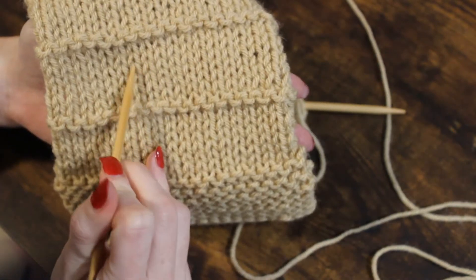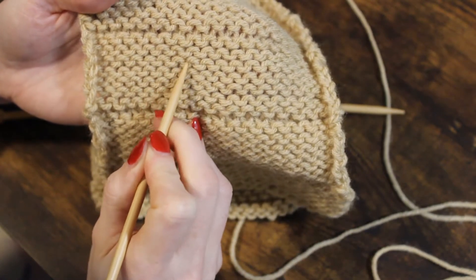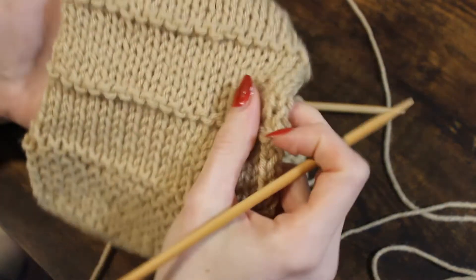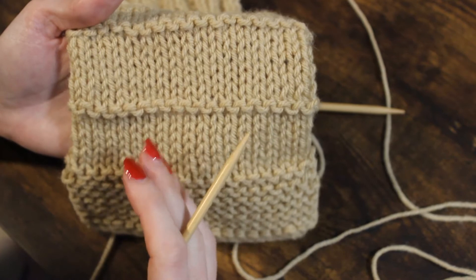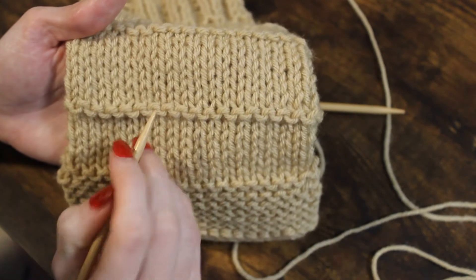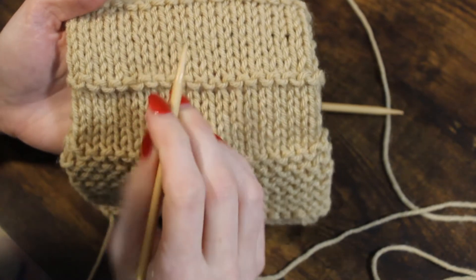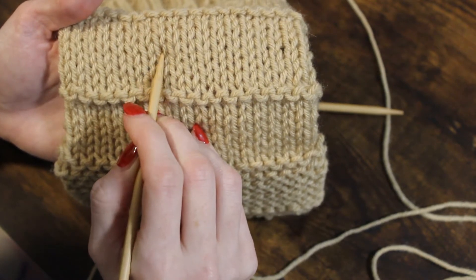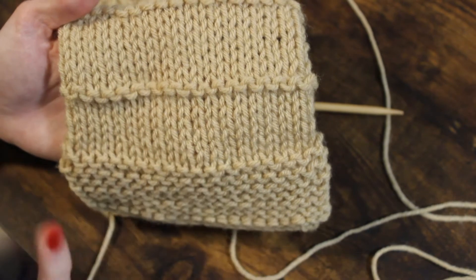The purl stitch looks like a smiley-frowny face — these U-shapes. We see V stitches on the knit side, and the purl stitch is a U-shaped smiley-frowny face. This makes it easier to count our rows and gives us a smoother, flatter surface. To count rows, I identify the V pattern and count from the bottom of the V: one, two, three, four, five, six, seven.